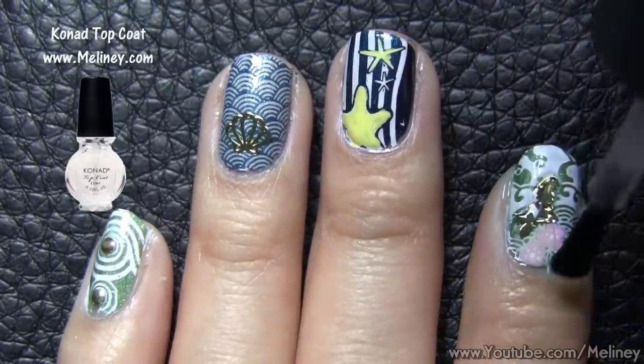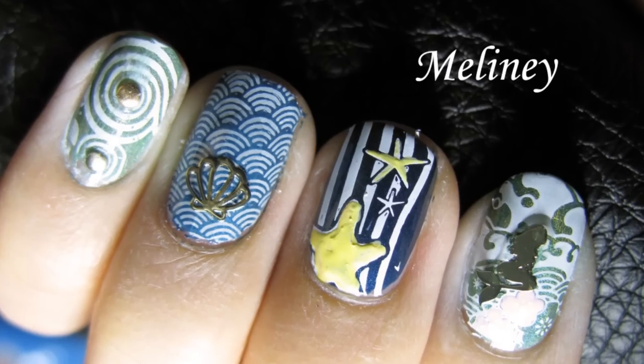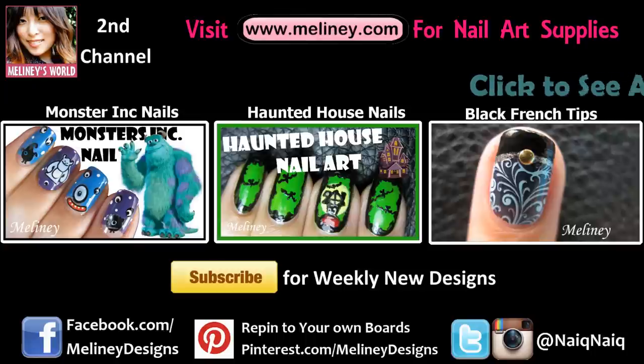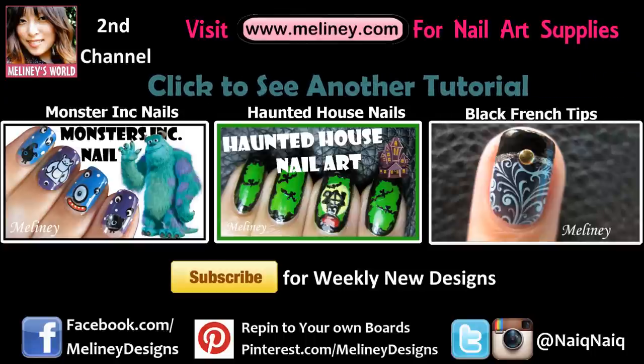If you liked this video, please rate it, share it and add it to your favourite playlist. Check out my Halloween playlist linked below for more nail art inspirations. Please subscribe to my channel for weekly new videos, and thanks for watching.